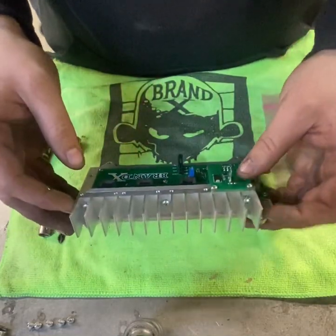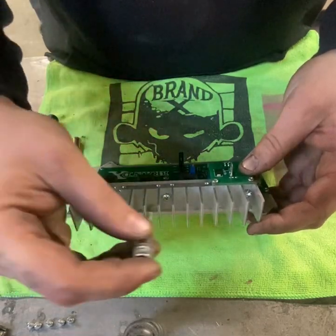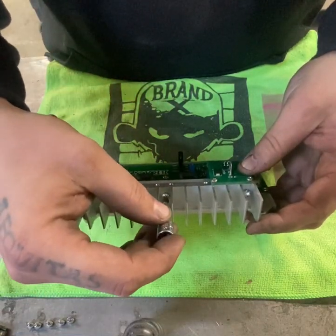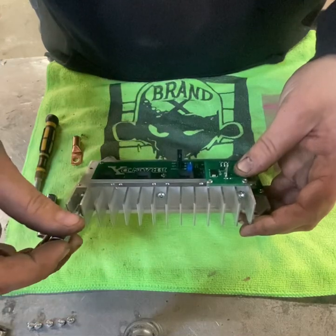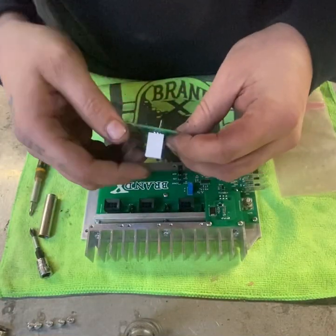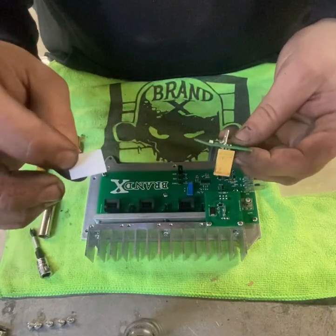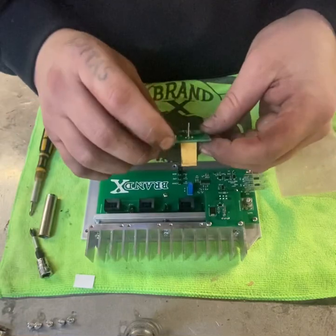It has a heatsink bar here with these three set screws that hold that in place. You'll loosen those — that is also a number two screw. The pad itself, where the MOSFET is, has a thermal pad that will have tape over it.